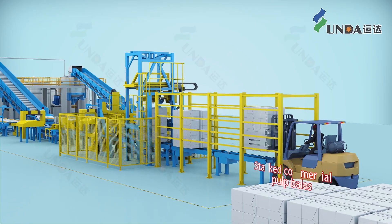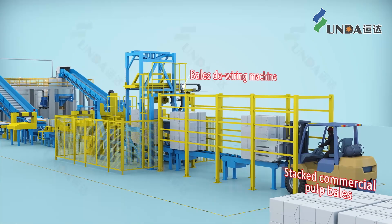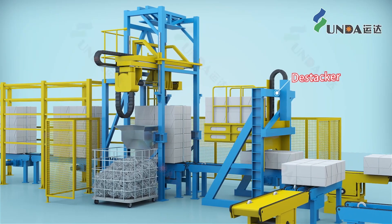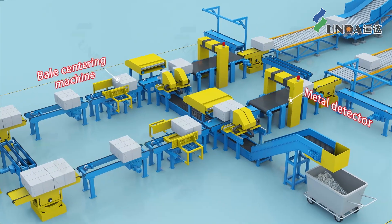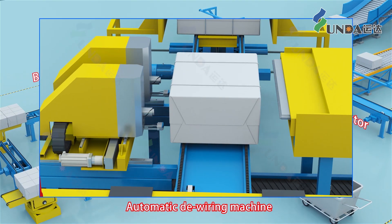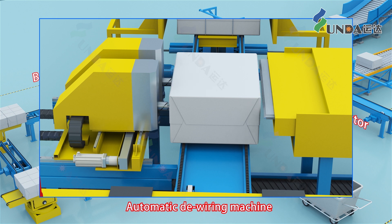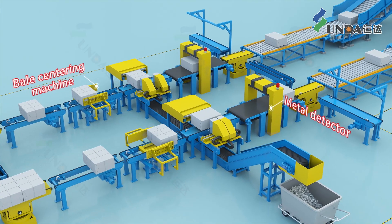The long and short fiber-stacked commercial pulp bales are conveyed by a chain conveyor to the destacker. After cutting and removing the wires, the destacking process begins. The small bales are individually fed into an automatic de-wiring machine. After cutting and removing the wires, a metal detector verifies whether the wires have been completely removed.